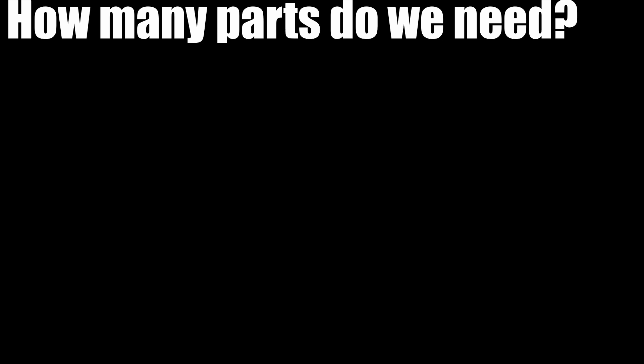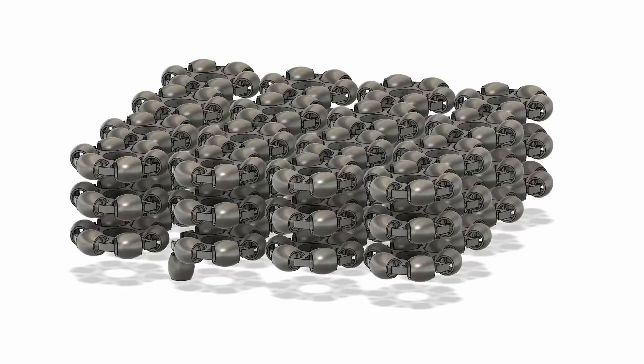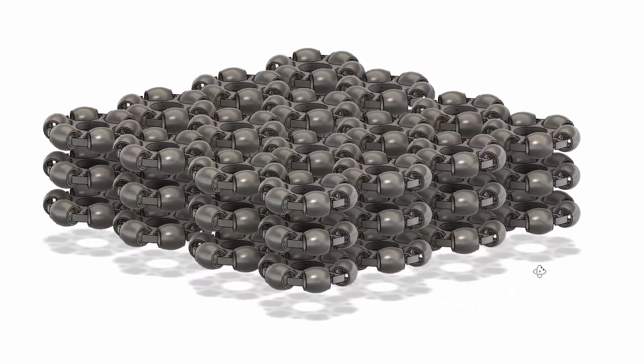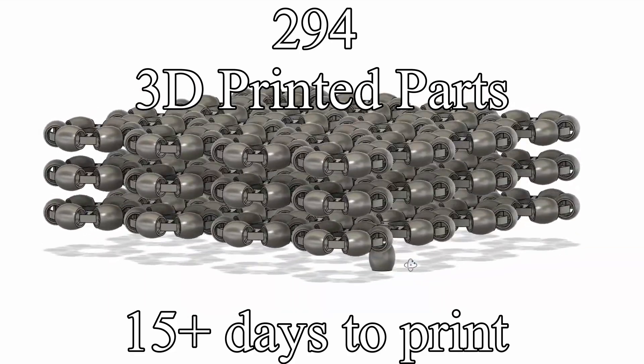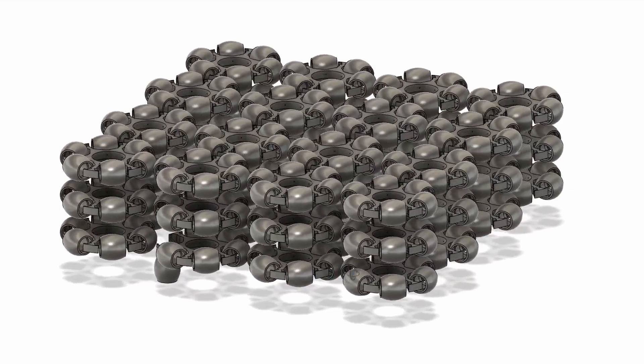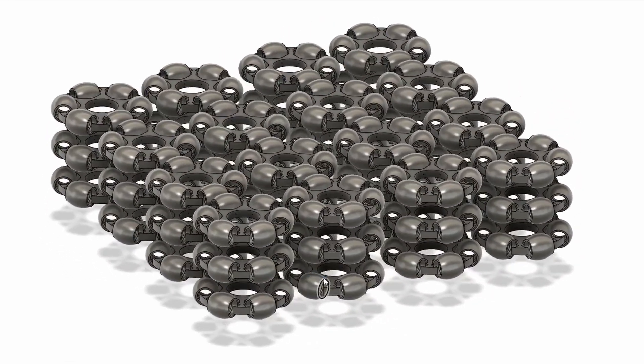So how many parts do we need to make this? Well, we need 42 Omni rollers, which is a total of 294 different 3D printed pieces, with a total print time of at least 15 days of constant printing. This is about to be a very, very long 15 days.